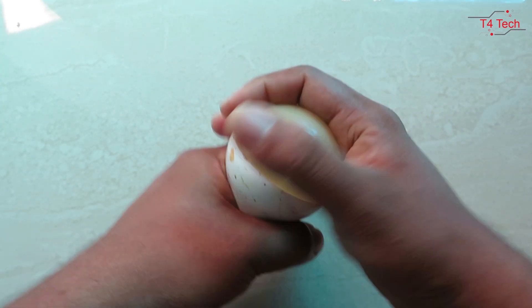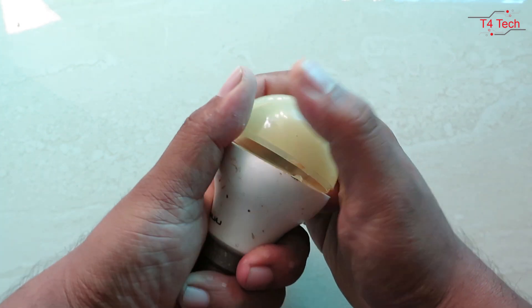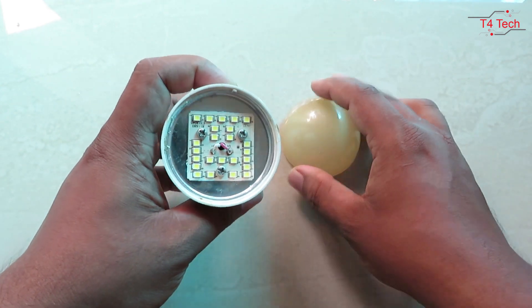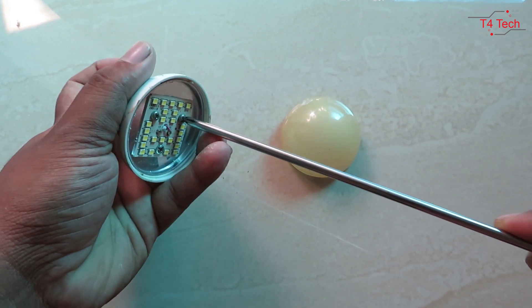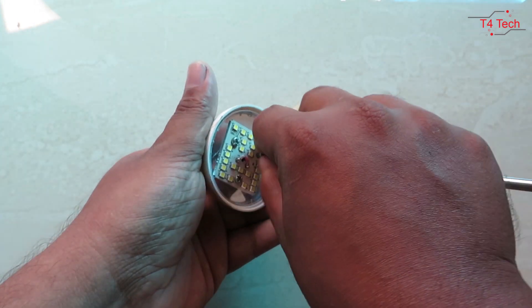Friends, we are going to get a LED bulb. We will open the cap. The cap is a board, and we will open the board. We will use a screwdriver.